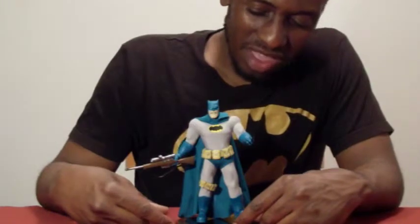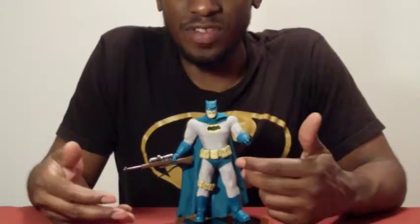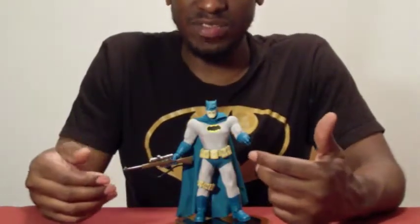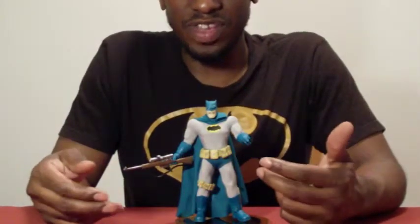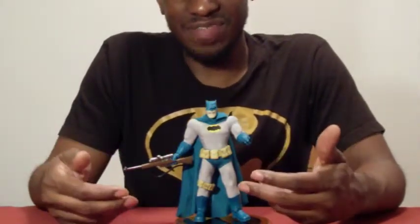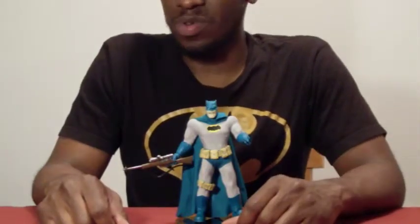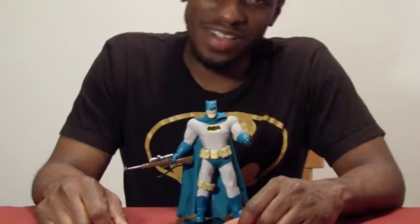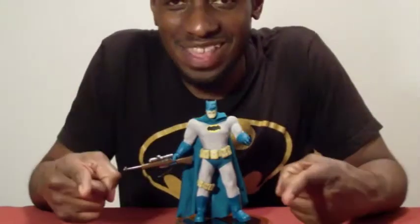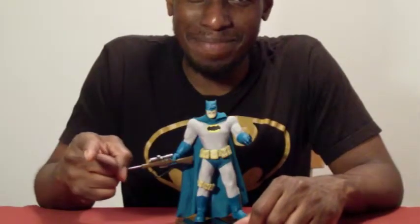So if this figure is up your alley — you like the Dark Knight, you like Batman, you just want a different figure in your collection — he is really different from other figures. I do recommend that you pick him up. Great figure to have. This is Scorpion 72 for another review of Batman: The Dark Knight Returns action figure from Mezco. Like, comment, subscribe, and until next time — keep playing!